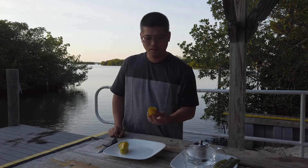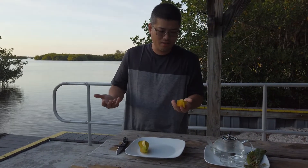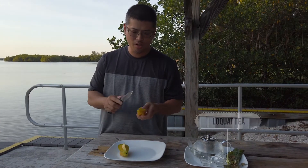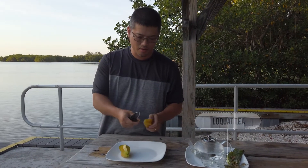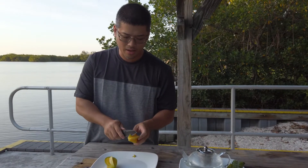All right, so after we got the star fruit from the tree, let's do the how-to-eat-star-fruit demo. There's a traditional way and another way. We used to cut them like this — today we'll show both ways.